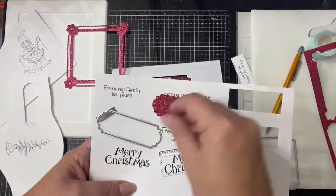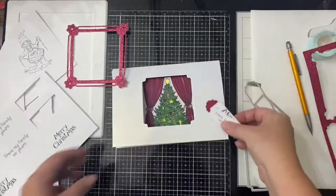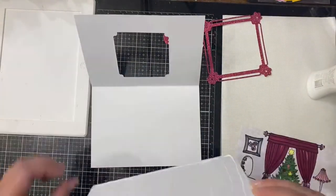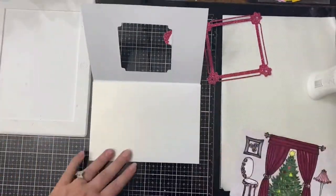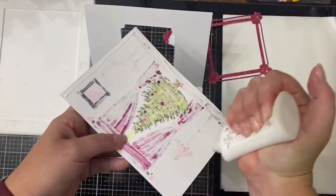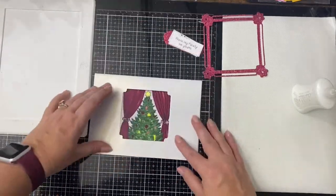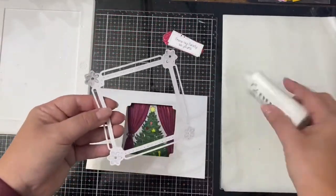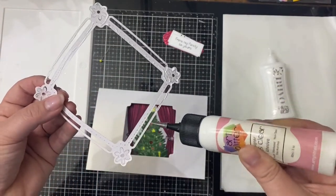Next I cut out the frame and the inside window from this burgundy glitter paper. I also used a couple of dies from my stash to cut out the Merry Christmas sentiment and a glitter frame for that, plus I cut out the inside sentiment that says 'From My Family to Yours.' The Merry Christmas sentiment is from the Snow Family Fun Male digital stamp set and the other sentiment is from the Snow Family Fun Tree digital set — I'll have all of this linked in the description box below. Next I glued the trimmed card to the inside of the other card so that it will open from the top, then glued down my colored scene on top of that and then the glitter frame to the front of the card.